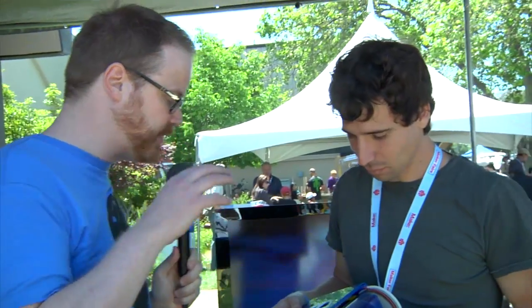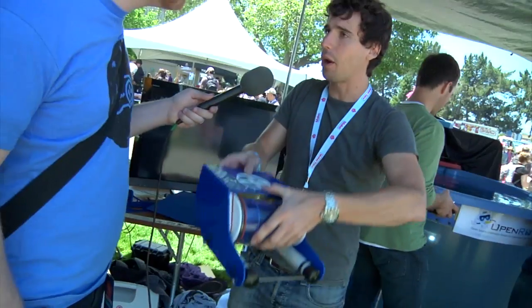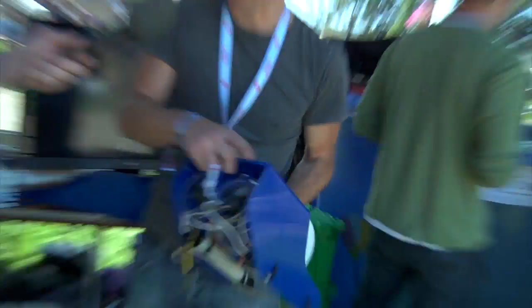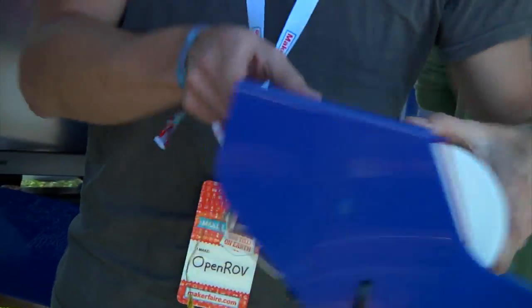The ROV has three thrusters — a vertical one and then forward and back. The ROV is neutrally buoyant, meaning if you put it in water it won't sink or float; it stays at whatever depth you place it. The vertical thruster forces it to move up or down, and it just stays there. Then it has two horizontal thrusters that allow the ROV to move forward, backward, or rotate left and right.